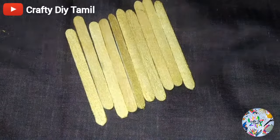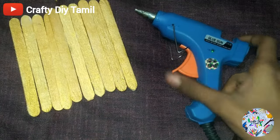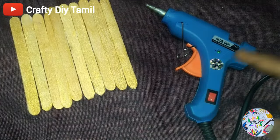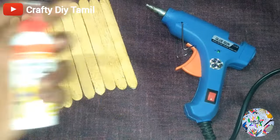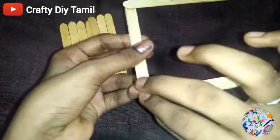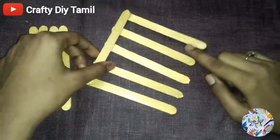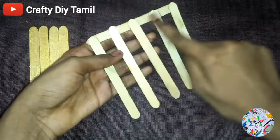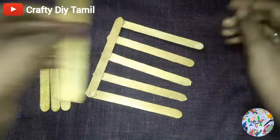Now we will paint the stick, then use glue — we will use white glue. You can also use white glue. Let's stick it. If you want to stick all ice cream sticks, you can stick them with 5 ice cream sticks.